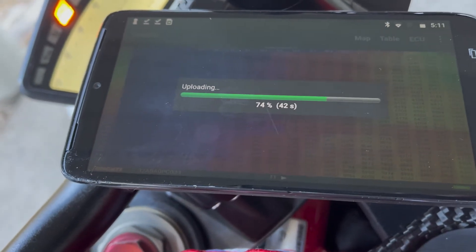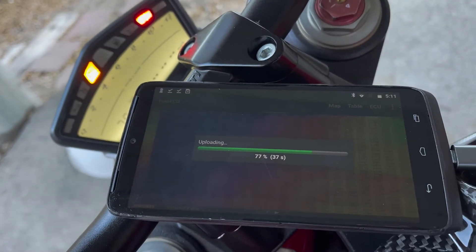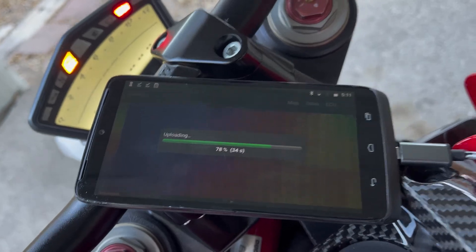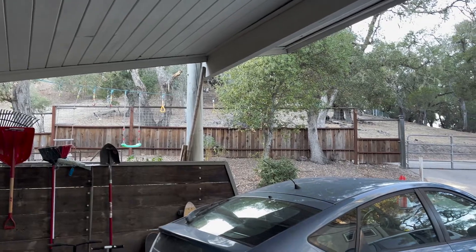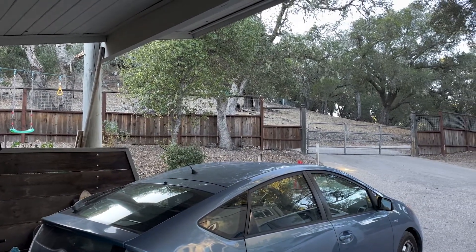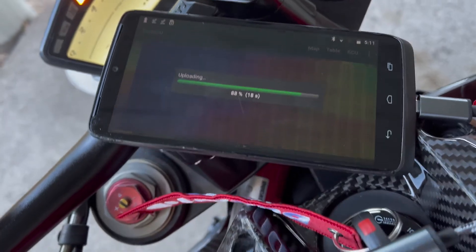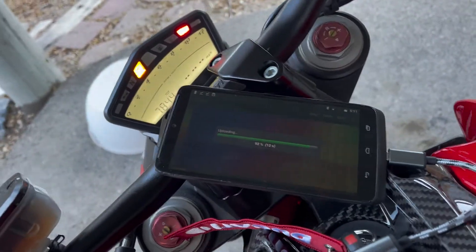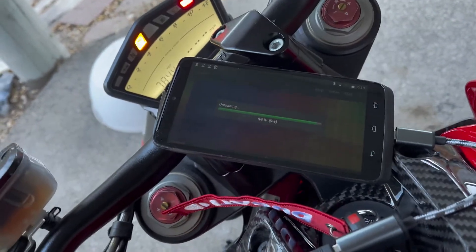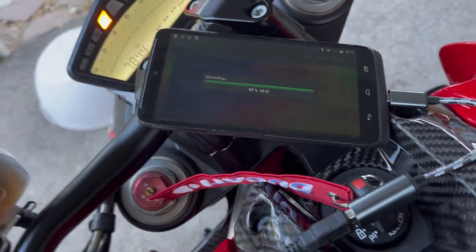That darn check engine light came back again. The TuneECU app only works with an Android phone now — this is just some random one we had in the house. It's at eighty-seven percent and almost done.